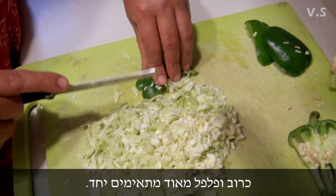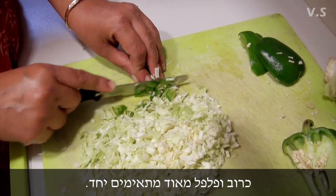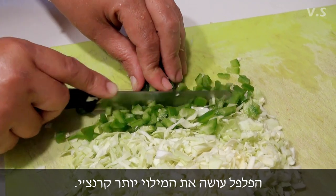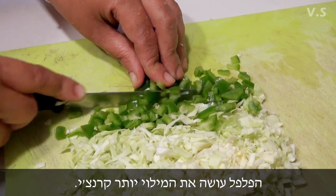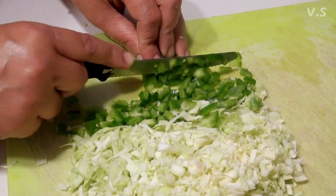Capsicum always goes very well together. I like capsicum — it makes it more crunchy. The pressure when the capsicum comes in the mouth gives you a nice crunchy feel.